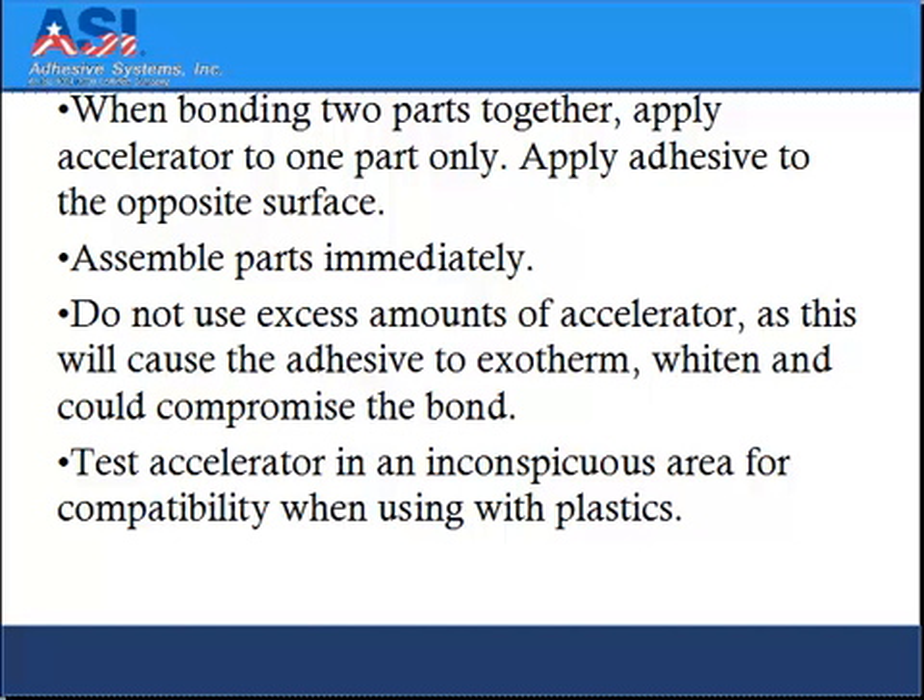Test accelerator in an inconspicuous area for compatibility when using plastics.